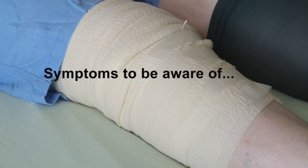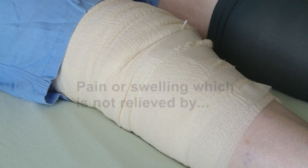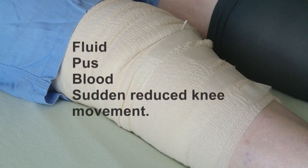However, if you experience any of the following symptoms please consult your doctor urgently: marked pain or swelling in your calf, prolonged pain or increased swelling not relieved by elevation, ice and painkillers, fluid, pus or blood coming from the wound, and sudden reduced knee movement.